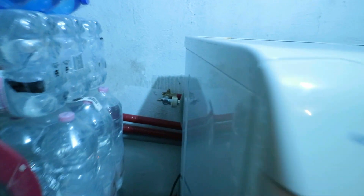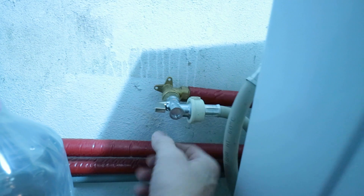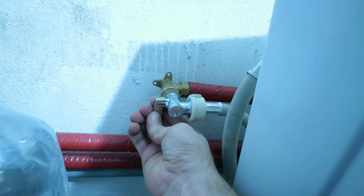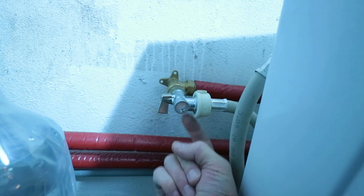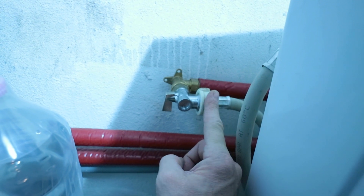Step two: isolate the water supply to the old washing machine. If you come around to the back there is a hose and you should have an isolation point there. Turn off the water. If you don't have one here you may have to turn it off elsewhere. Make sure you do this, otherwise when you take this off you'll get water everywhere.